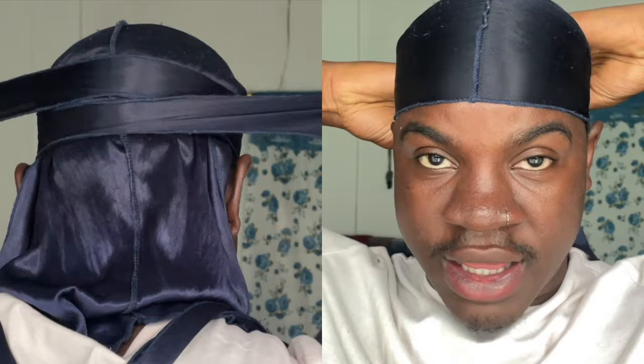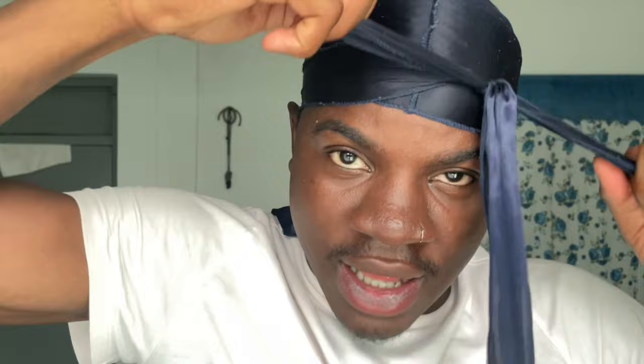The third and final way to do the no knot method is a little bit different than the first two methods, but they still give you the same results. Put on your do-rag just like the first two methods, get both strings, and put them behind your ears. Then cross the strings over in the back of your neck — make sure both strings are flat when you're crossing them over. Then you're simply going to tie it in the front, just like that.